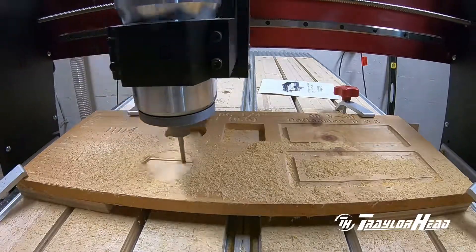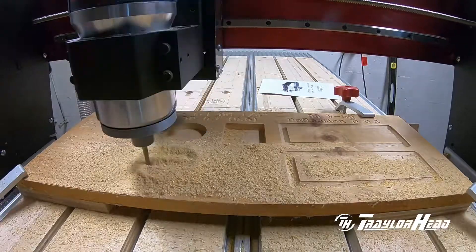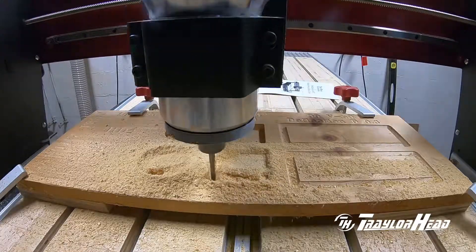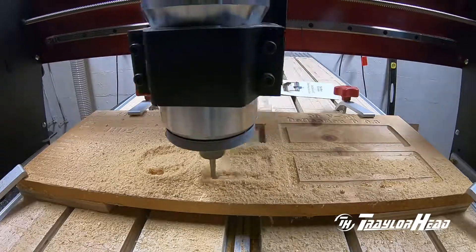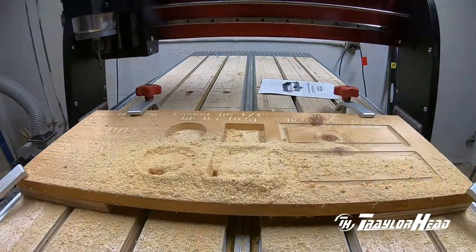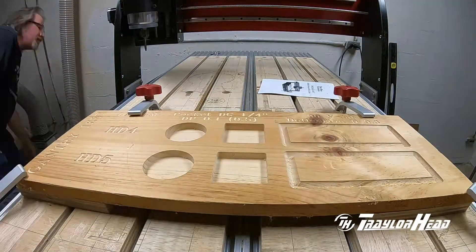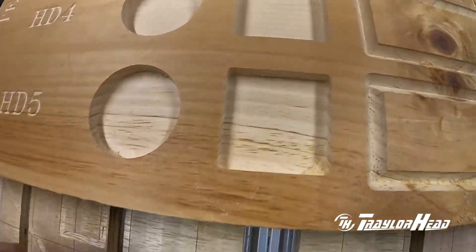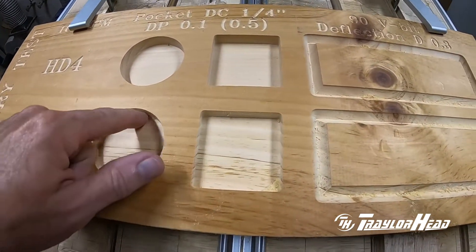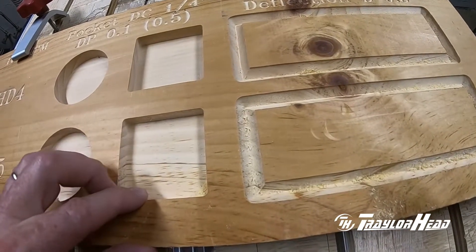Now we can do the pocket cutting. Looking at the cuts, everything is nice and clean with nice straight lines. This is a downward spiral bit, so the top edge is nice and clean.